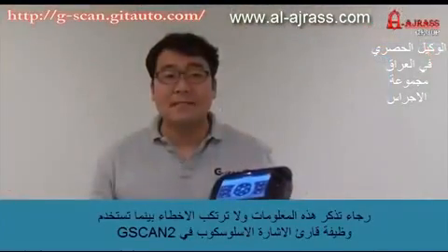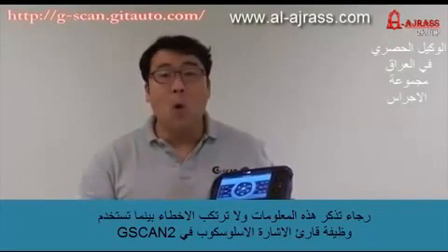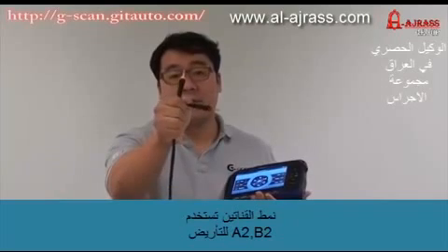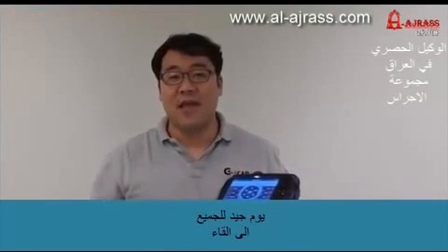Please remember this information and don't make mistakes while using the GSCAN2 oscilloscope function. In 2-channel mode, use A2 and B2 for grounding. In 4-channel mode, do not forget to use the external ground cable. Have a good day. Bye.